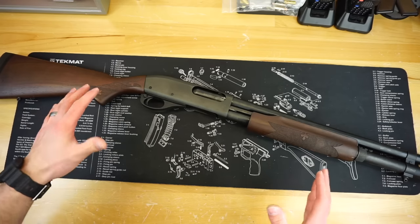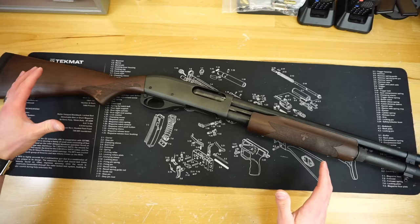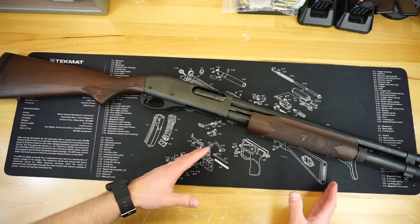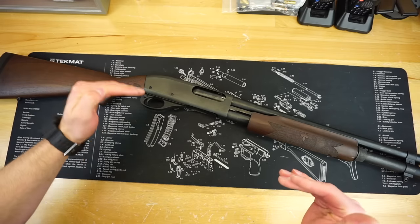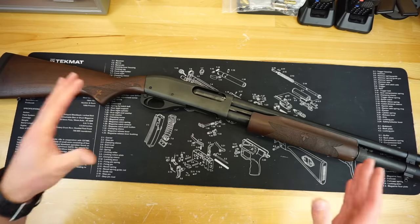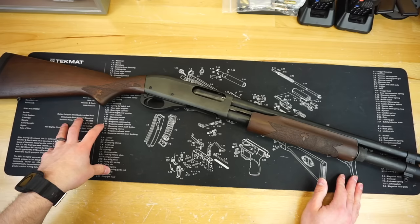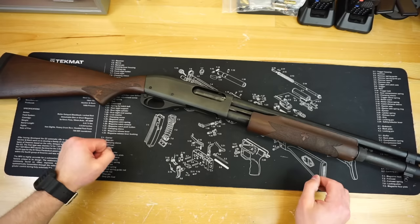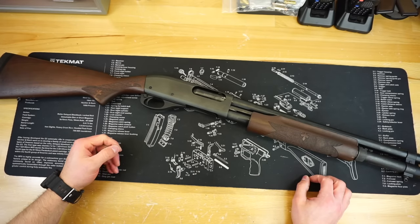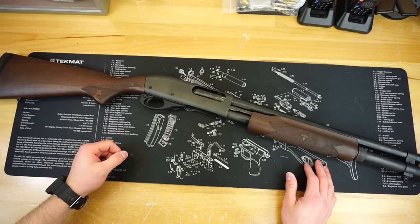I went from owning no Remingtons — because pre-bankruptcy, who was touching that stuff — to now having a mirrored amount of Remingtons compared to my Mossbergs. I'm starting to almost dare I say like my Remingtons a little bit more than my Mossbergs. We'll see if that continues. That's going to wrap up this first impressions video on the 870 home defense model. If you guys have any questions, let me know in the comments below, and as always stay tuned for more great videos coming soon.